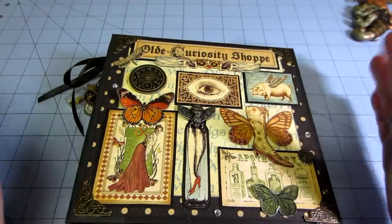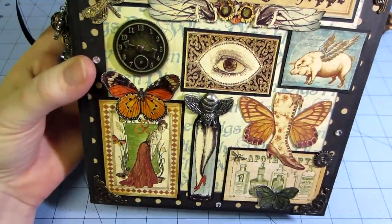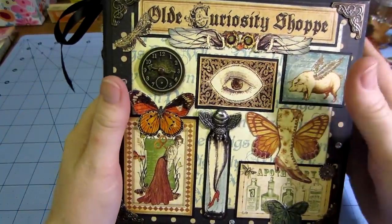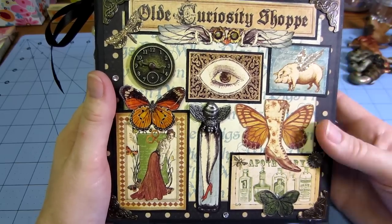Pretty much all of these ideas I get from Anna. She's a big fussy cutter. She doesn't use a lot of store-bought embellishments, but she loves Tim Holtz and everything.